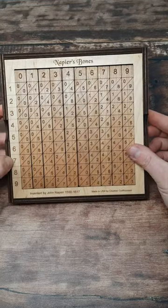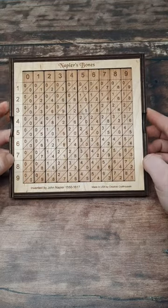Check it out, this is called Napier's Bones, which sounds a bit like a John Grisham novel, but is in fact a 400 year old calculator.